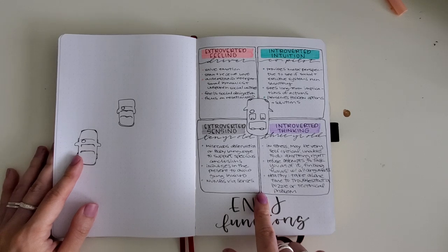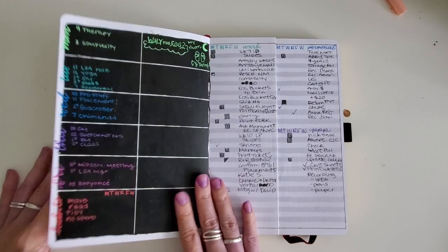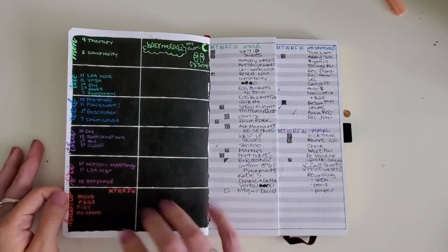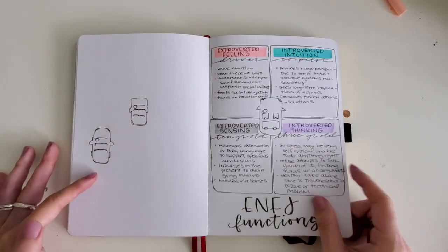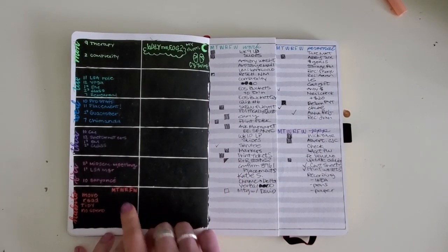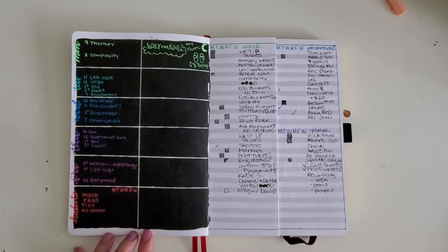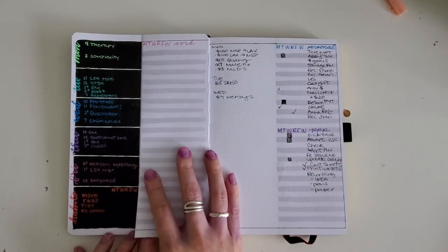I could talk all day about the Myers-Briggs function stacks — if you ever want to hear more about it, let me know. Here's an example of when I used acrylic paint to add a layer — I just painted it with a thin layer of acrylic, and you can see that it does not even show up on the other side. I added some jelly rolls in different colors for every day, but remembered pretty quickly that I don't like carrying around so many different colored jelly rolls — so I redid this.